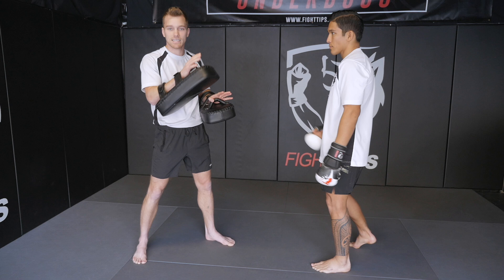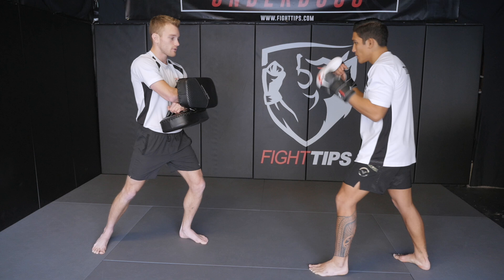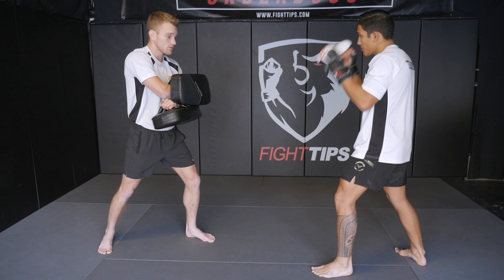Let's talk about front push kicks now — teeps. To hold the pads, I'm going to put one at my stomach facing down and the other one reinforces it, going over top — that's the one he's going to kick with. Lead teep, rear teep, it doesn't matter. When he throws it, he's going to push me back, and I'm just going to eat that. When it lands, I tighten my stomach and exhale so I'm not hurting myself.